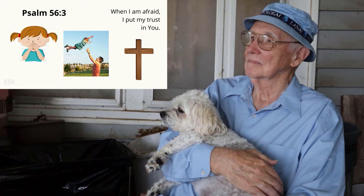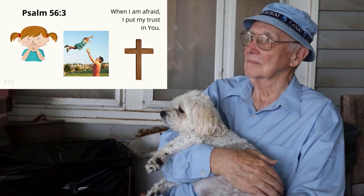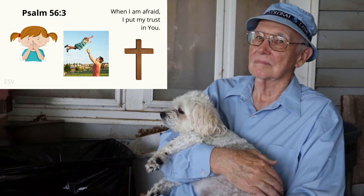Attention. When I am afraid — start. When I am afraid, I put my trust in you. Psalm 56:3.